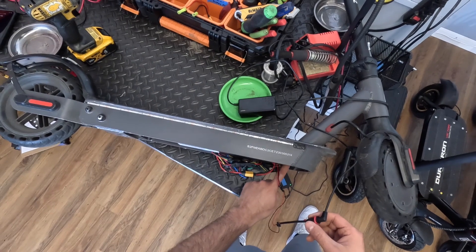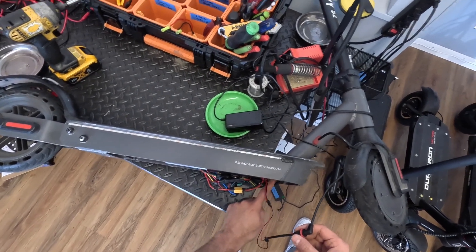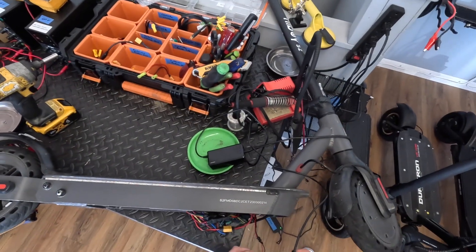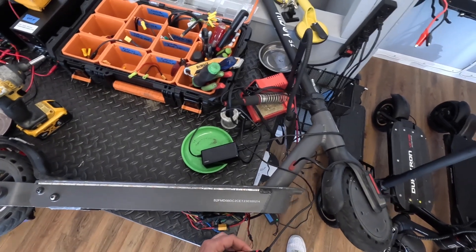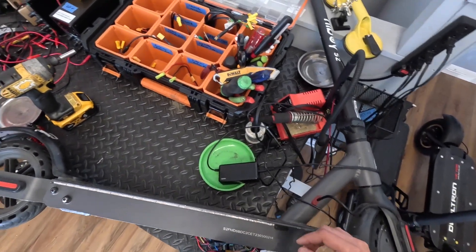Charging the battery directly through the JST connector works — it turns red — which tells me the issue is somewhere in the harness that runs up to the front. If I replace that harness, I'll be able to charge the scooter again. That's all. Thanks for watching. Until next time.